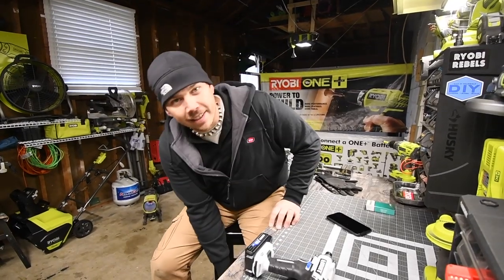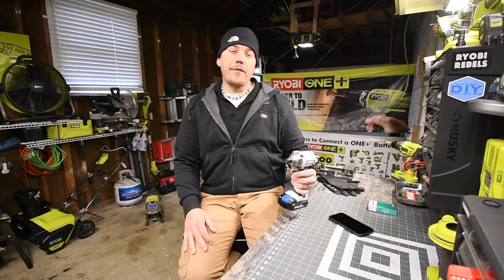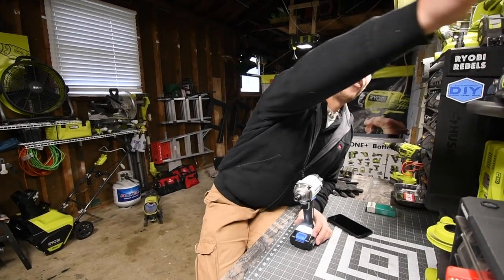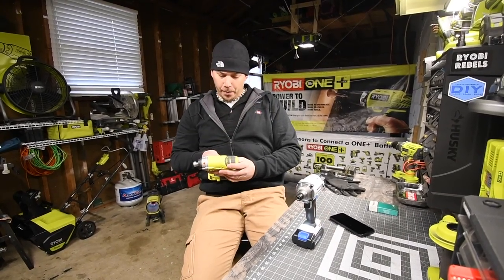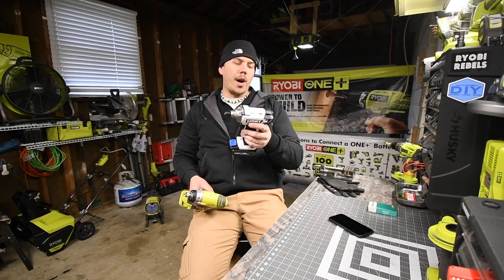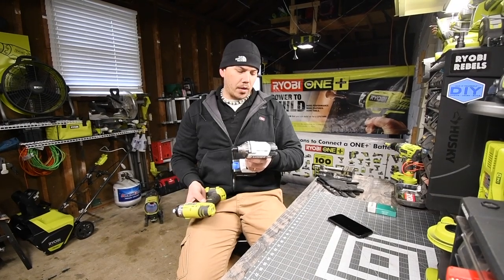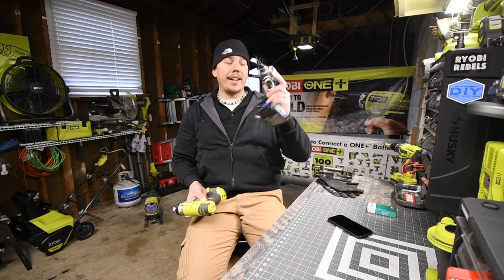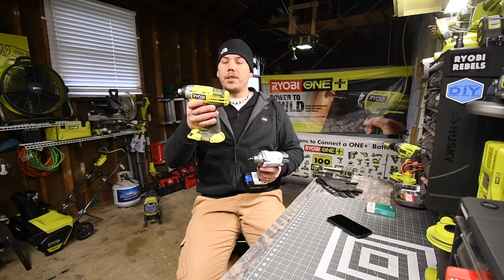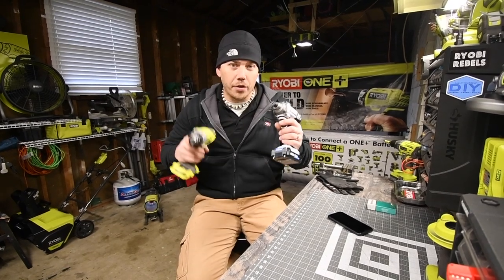Happy Thanksgiving everyone! Today we are going to do a test and versus with the quarter-inch hex Hart against the quarter-inch hex Ryobi. The model number for the Ryobi is P237 and the model number for the Hart is HP-ID01. The RPMs are 0 to 2500 and the impacts per minute are 0 to 3200 for one, and 0 to 3200 RPMs and 0 to 3400 impacts per minute for the other.